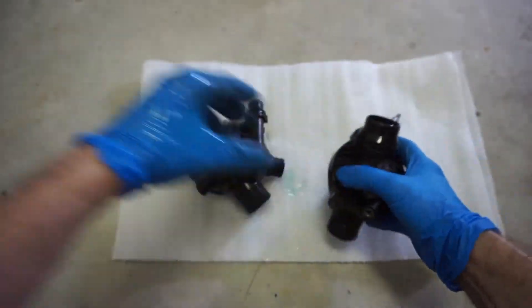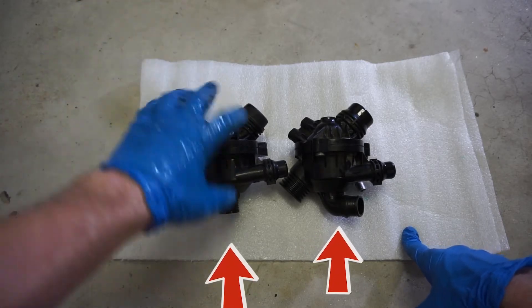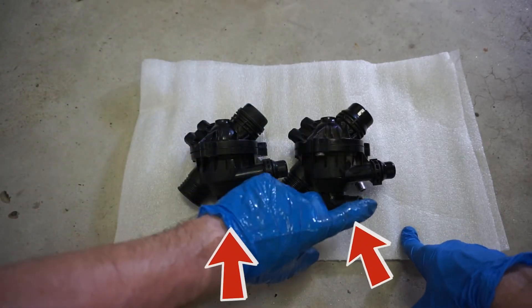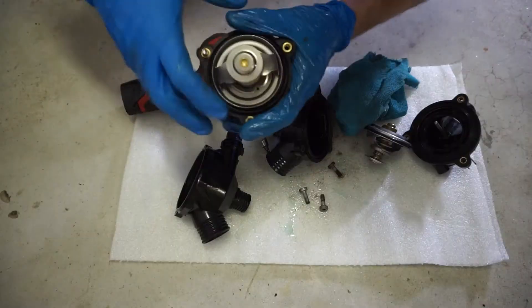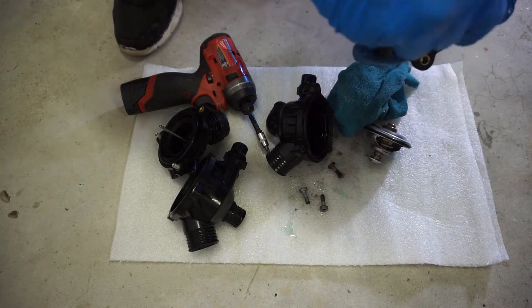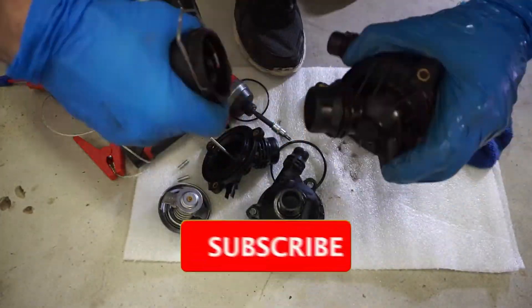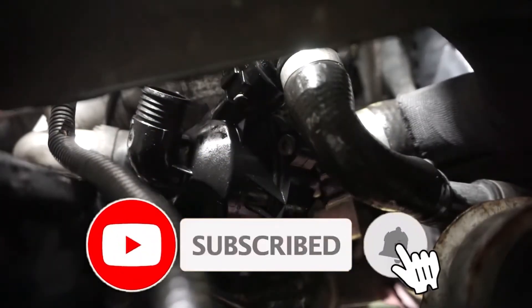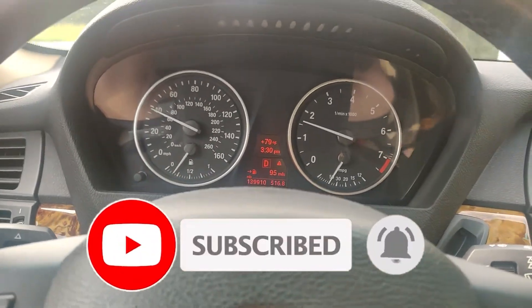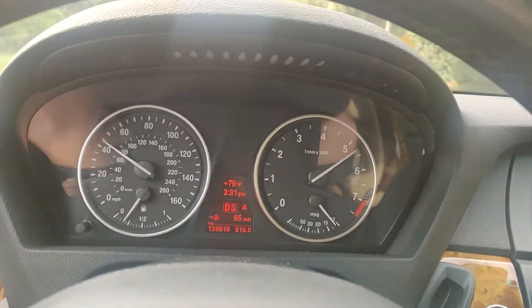So in this case, I'm using the bottom portion of the non-OEM thermostat and the top portion from the OEM one, since it has a slightly different coolant line output. I'm taking the actual thermostat with the wax core and installing it into the new housing along with the O-rings. Anyway, that's it for this video — if you found it helpful, hit the thumbs up, subscribe to the channel, and leave a comment below. See you in the next one.